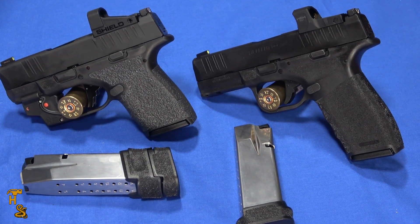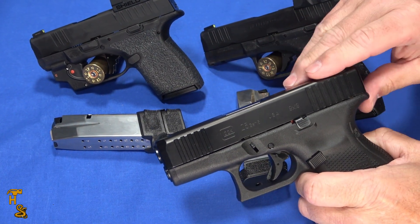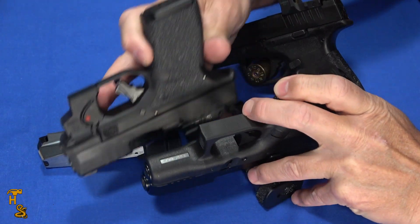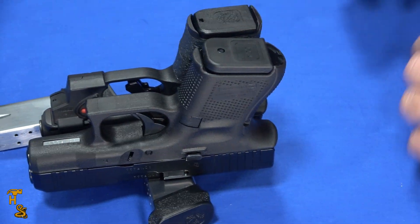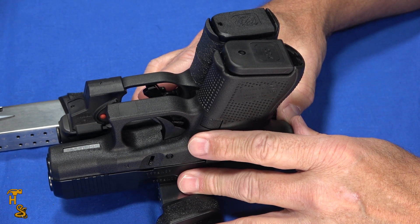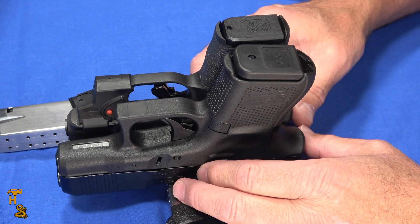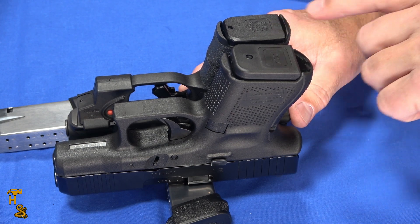So I've got a Glock 17 here — this happens to be a Gen 5 and I carry one of these. This is a 26. If I take this Glock 26 and I take this Hellcat and set them side by side — I'm going to set them on one of the magazines to factor out the red dot that happens to be on the Hellcat — you'll see that the Glock 26 is bigger in every dimension and it's heavier. That makes a big difference in concealed carry. From a capacity standpoint, the Glock has 10 rounds in its flush mag; the Hellcat has 11. So the Hellcat's got a one-round advantage to start with.